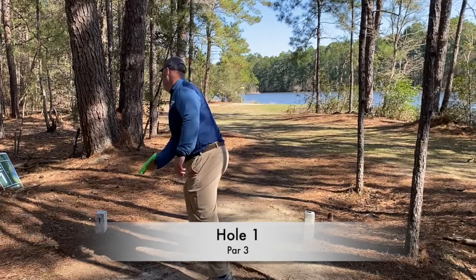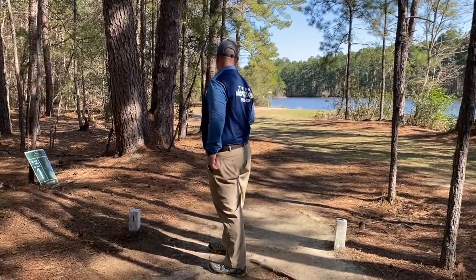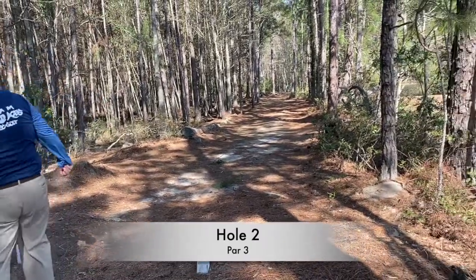Hole 1 is a very short hole — about 127 feet — and I just totally messed this up. This is a birdie-or-die hole for sure. I had a putt going back towards the water so I was very scared. I had a headwind, but I was able to sink it in there.